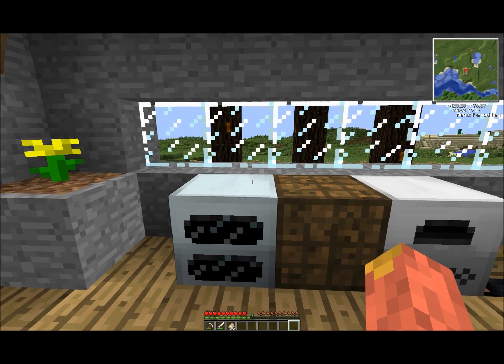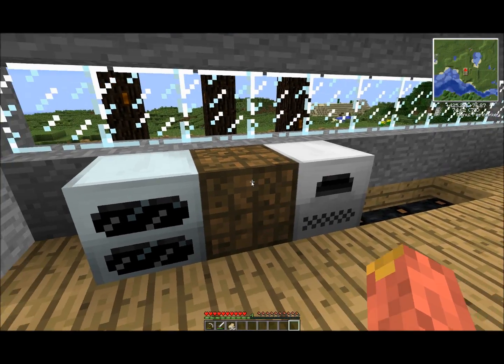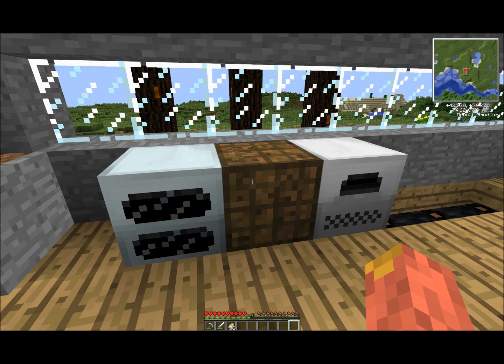I do not recommend using a batbox with the geothermal generator, just because it fills up so quickly. An MFSU, or something lower but higher than low voltage, would do.